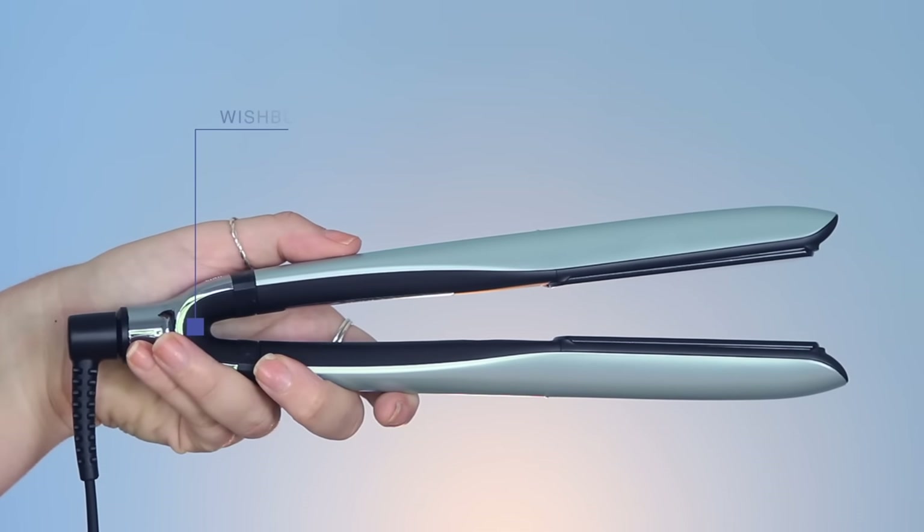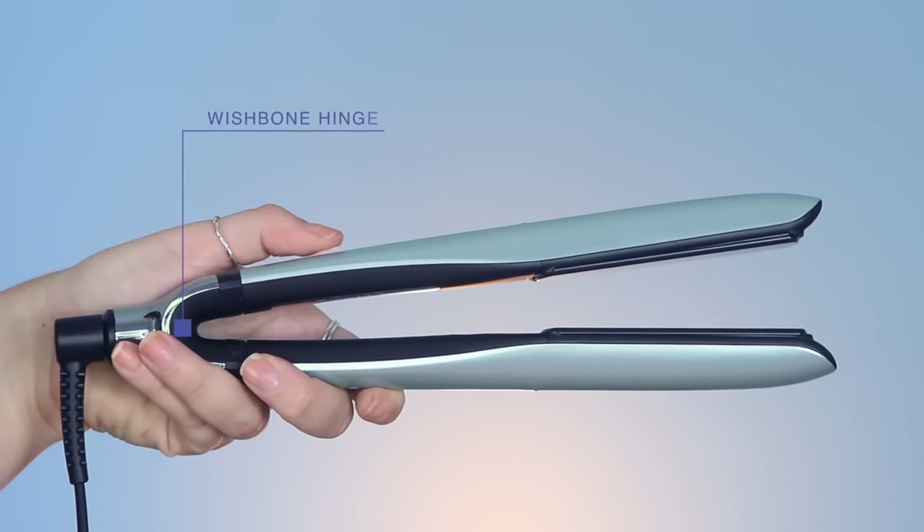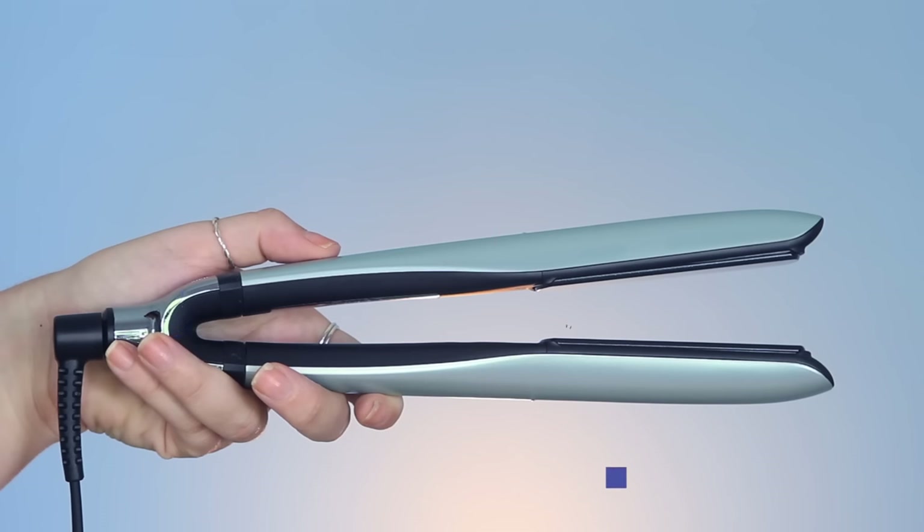It also has what is known as a wishbone hinge, and it only takes 20 seconds for the plates to heat up before you can start styling your hair. Now that we know more about the different stylers and their different technologies, which one is best for you and your hair type?